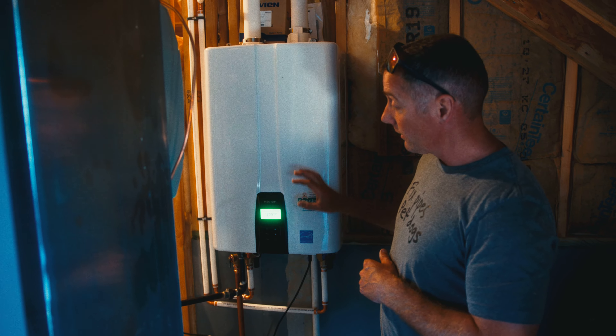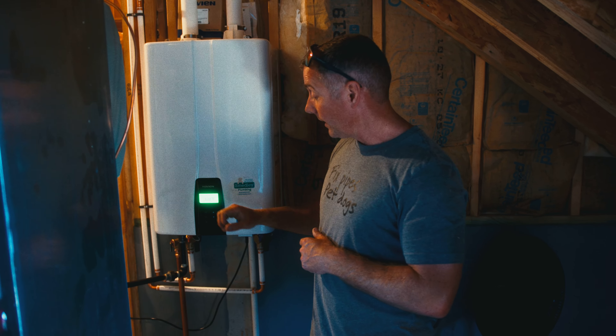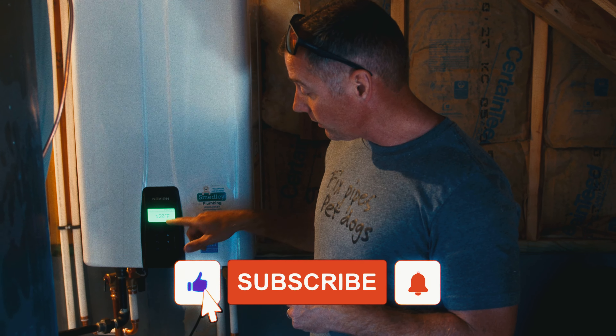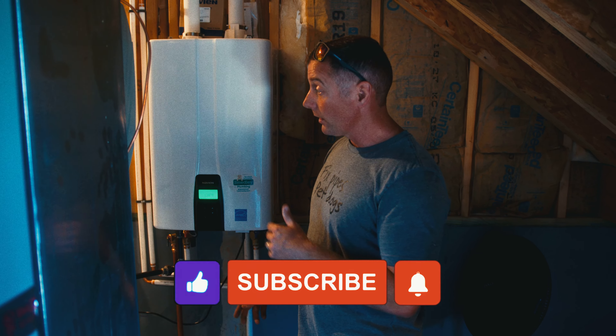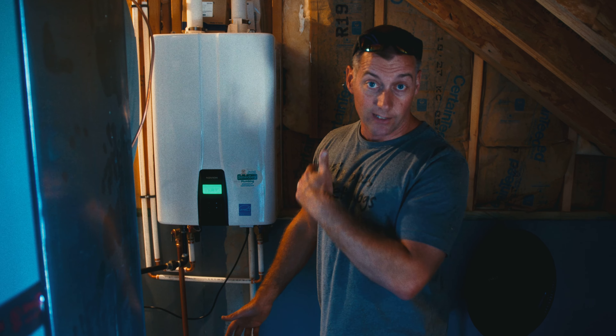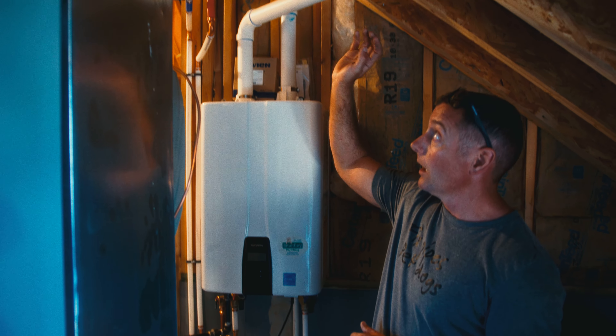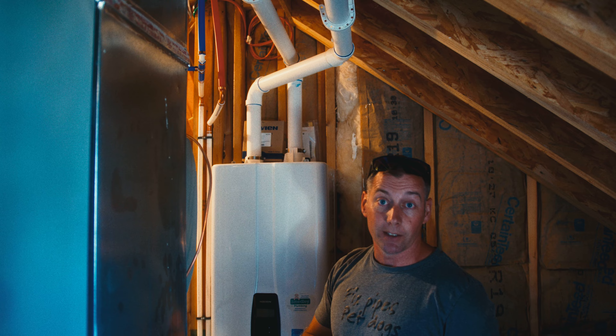Inside the unit there is a whole lot of wizardry going on to make that cold water into hot water. As fast as water is coming through the unit, it comes out hot. As you can see, it's set to 120 degrees. Somebody's running a faucet right now and they're getting 120-degree water. Hot water comes out of the bottom of the unit and then travels back up into the existing hot water piping in the home.